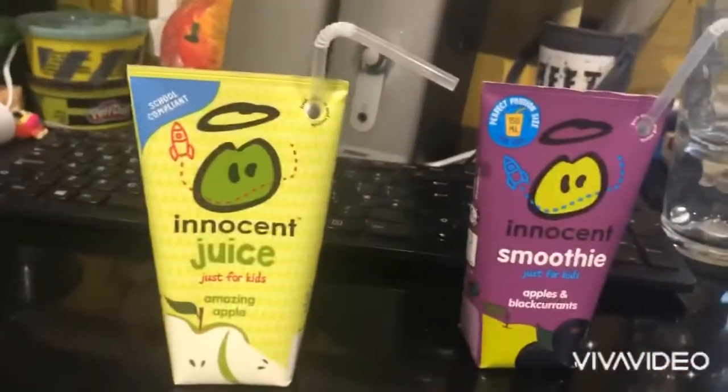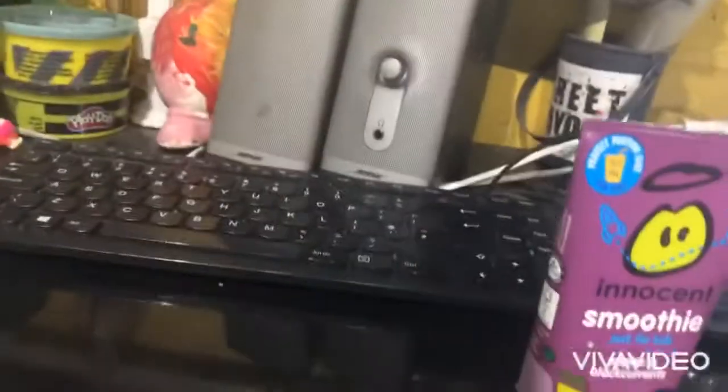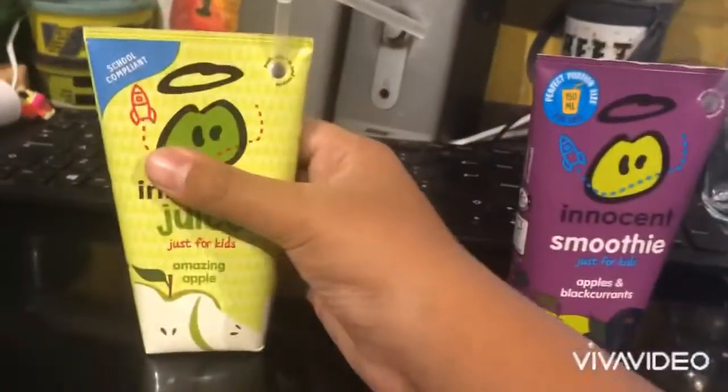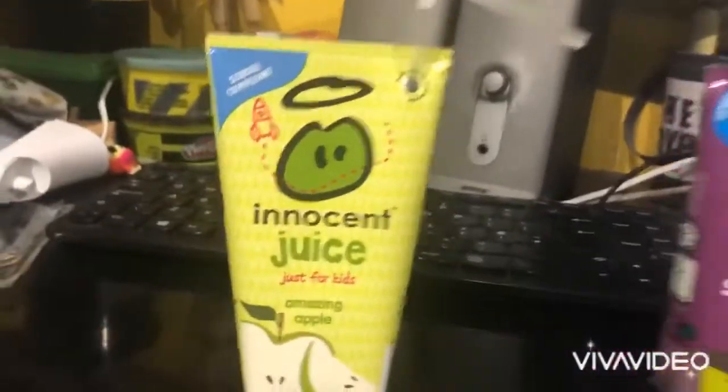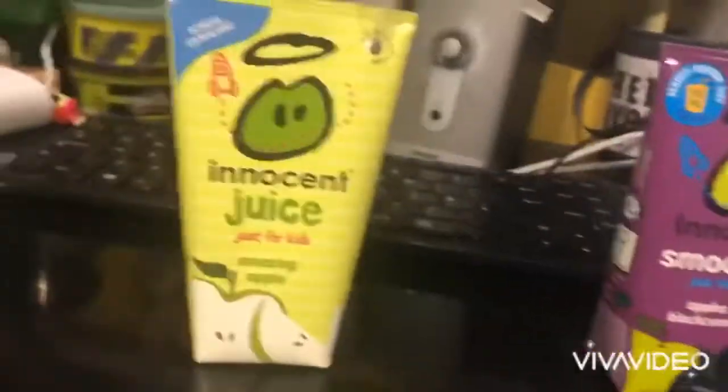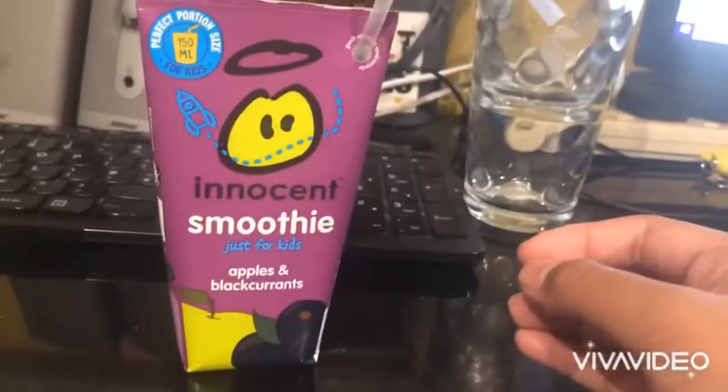It tastes like apples — amazing. Let's drink it again. Yep, it's tasty. So that's pretty good for the Innocent Apple Juice. But now it's time for the Innocent Apple Smoothie with black currants.